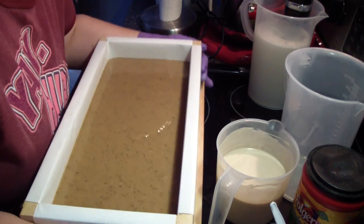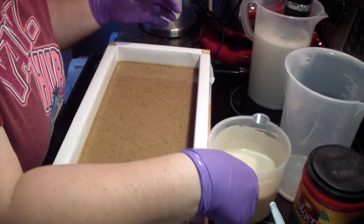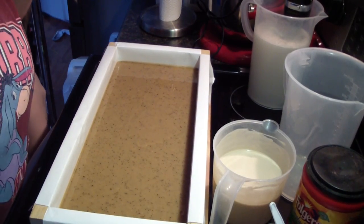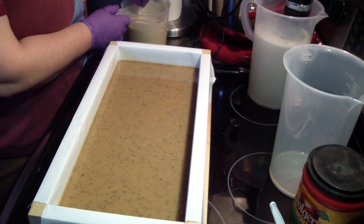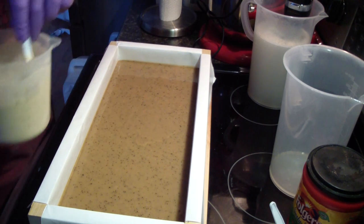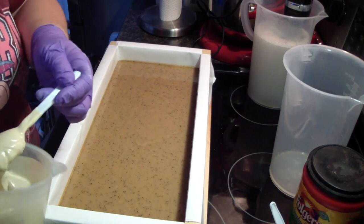I'm almost done with this stuff. Alright, hold on guys. Crisis averted. It hurt. Yeah, I know it hurt.